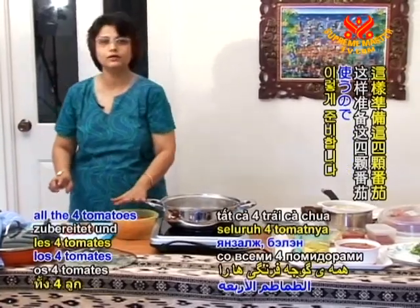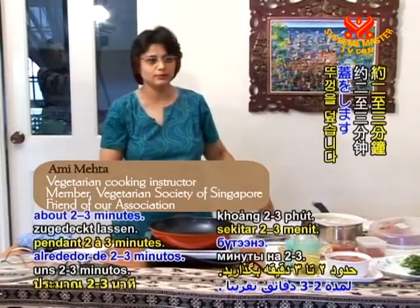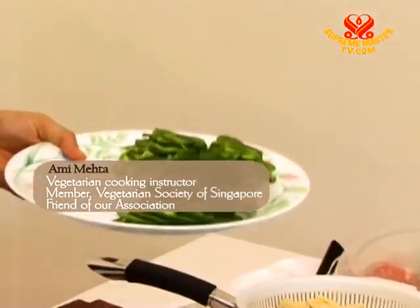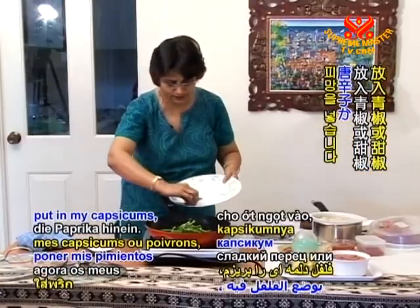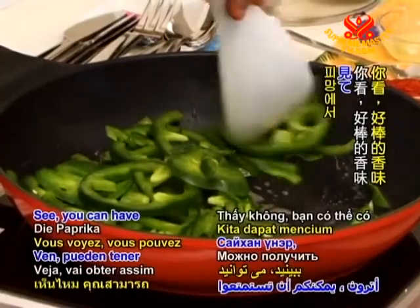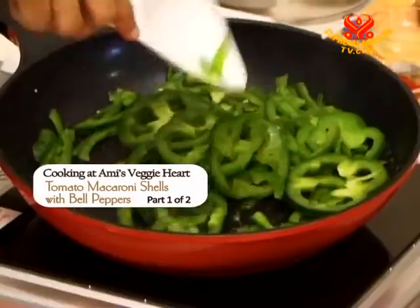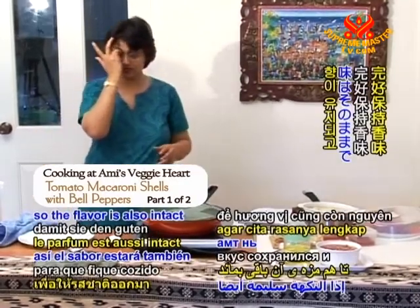We'll prepare all four tomatoes this way and keep them ready. Then I'm going to add oil in the pot, add the capsicum, and fry it covered for about two to three minutes — cooked but just al dente, because we are going to bake it later. Once the oil is warm, I put in my capsicums, also called bell peppers. You can already smell the lovely aroma and fragrance. When choosing capsicums, pick nice, green, firm ones — don't use limp or old capsicums. Let's cover it and cook for some time so the flavor stays intact.